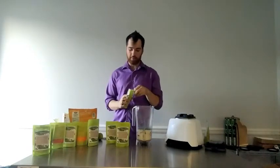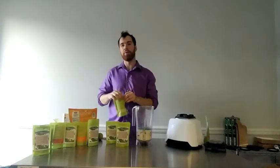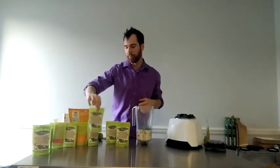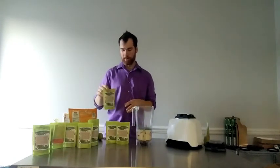Here we have milk thistle — just a tiny bit of silymarin milk thistle. This is one you'd use about a sixteenth or eighth of a teaspoon of. This is extremely important for liver cleansing and as a liver protectant. It's going to protect your liver and protect your body from toxic elements from the environment. Super critical in our day and age.